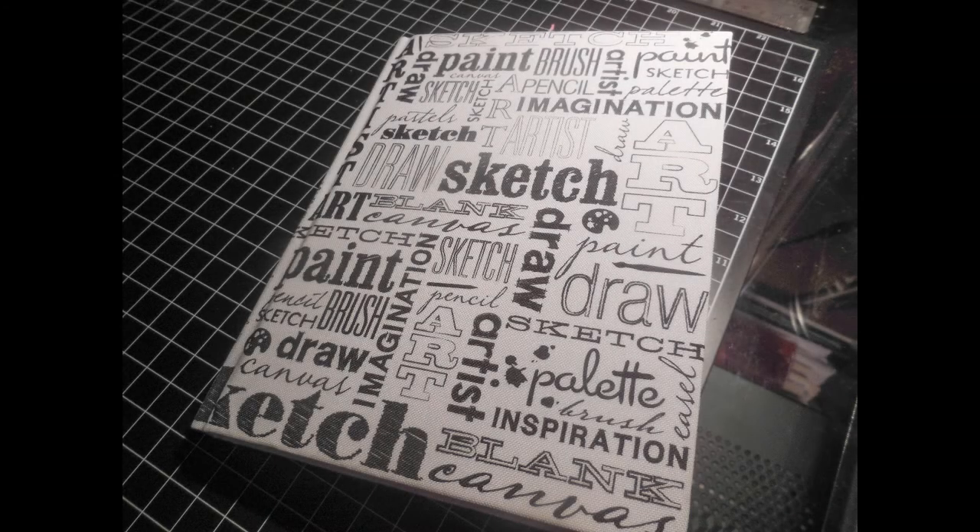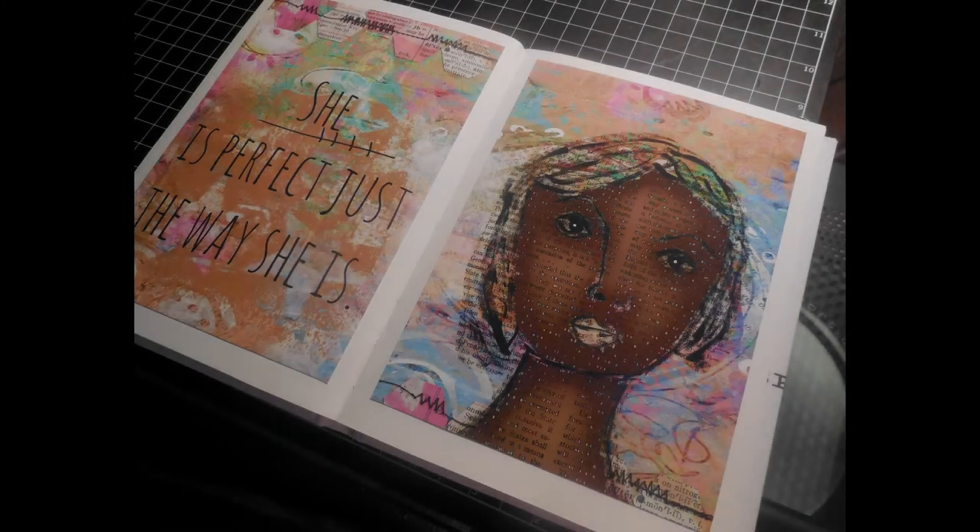I purchased this sketchbook at a local store and it measures six by eight inches. Once the prints came out of the printer I just glued them down and created my mini book. I hope you like this tutorial and got inspired — please remember to click, rate, and subscribe to my YouTube channel. Thanks, see you next time, bye!